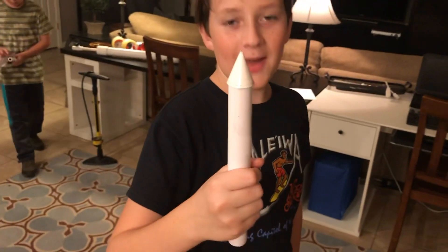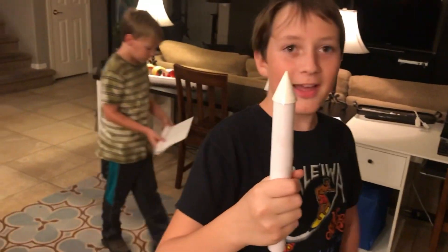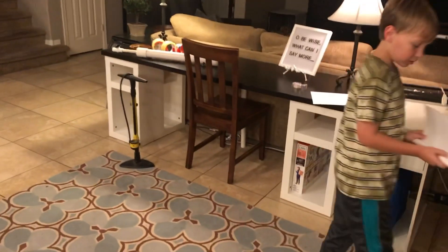Are you putting on any fins? Yeah, probably. That's a good one. What do we got — 110 PSI? 110.